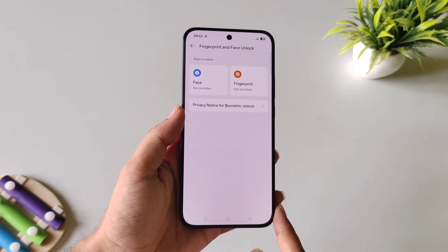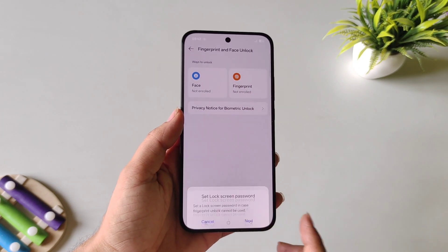Select Fingerprint and Face Unlock, and then select Fingerprint. Click on Agree.